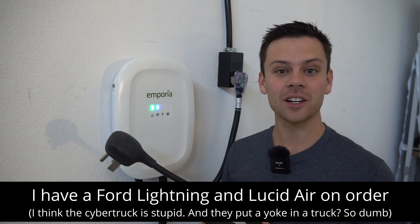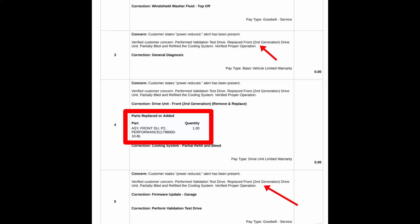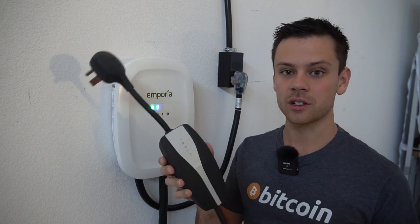I'm personally tired of Tesla — the service department, the time it takes to get parts, the quality control, and the failure of major drive components in the first 280 miles of owning the vehicle. So I'm trying to get away from Tesla and all of their stuff.